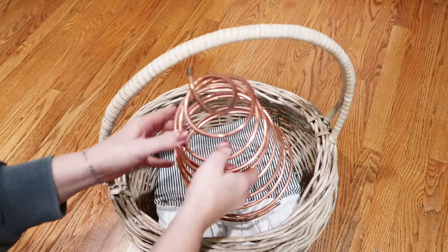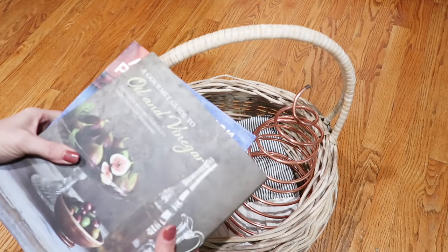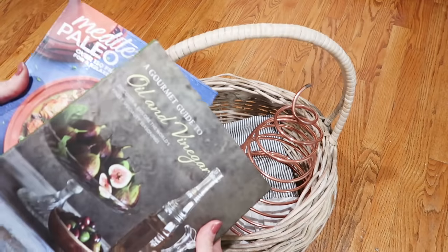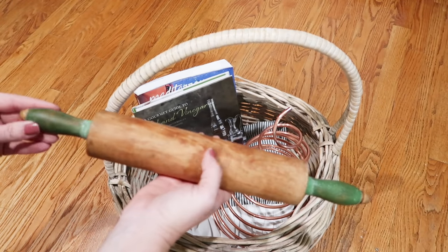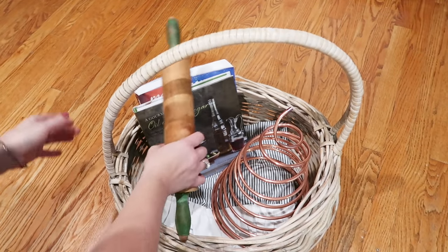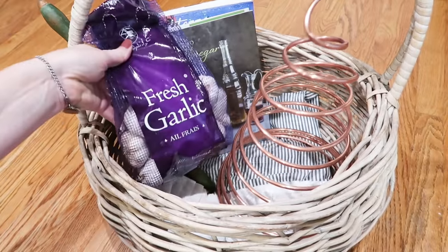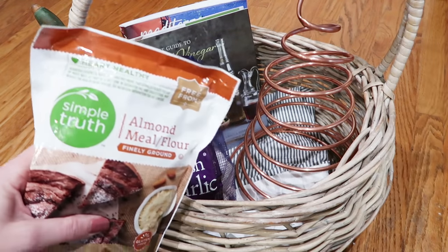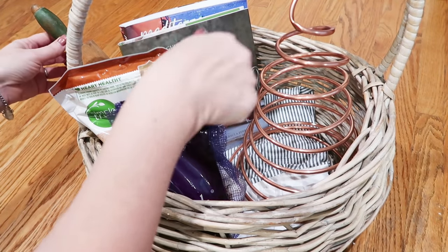Maybe some books — thrift stores have tons of good cookbooks. This one's actually from the dollar store, so if you can't find any at the thrift store, go there. You can always add a rolling pin — new if the person's going to use it, or old and antique from the thrift or antique store if they collect antiques. Maybe some fresh ingredients from Costco, or whatever their favorite ingredients are. If you slipped a recipe in the apron, put the ingredients to that in there too.